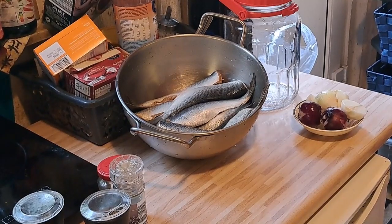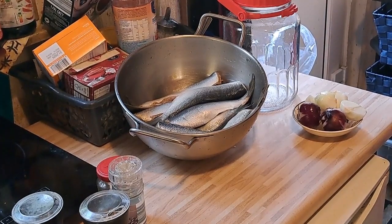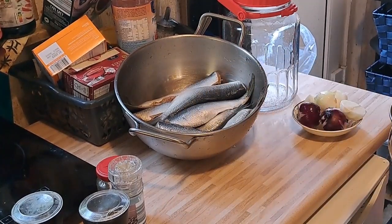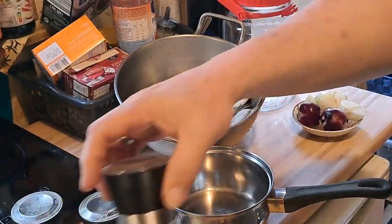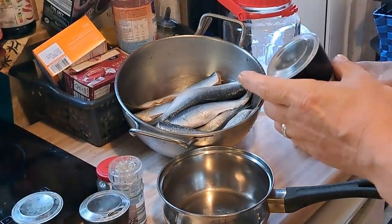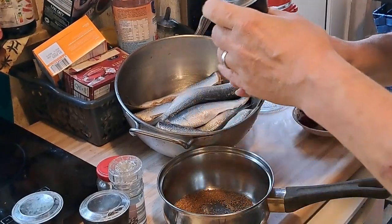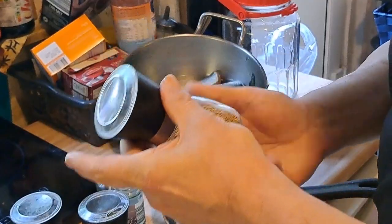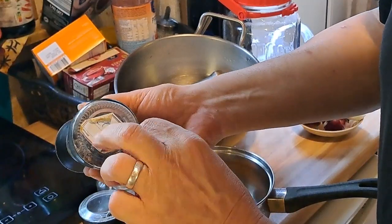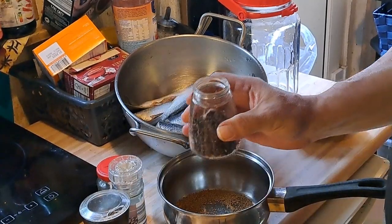Wir brauchen einen kleinen Kochtopf – so ein Milchkochtopf reicht vollkommen. Dann machen wir rein: Ich habe hier Senfsaat. Davon mache ich circa einen Esslöffel rein – sind jetzt schon drei geworden, kann nicht schaden. Dann ist das hier Nelke. Davon nehme ich jetzt zwei – das sind vielleicht 15 bis 20 Stück. Ich nehme heute mal zwei davon.